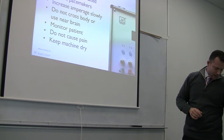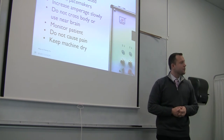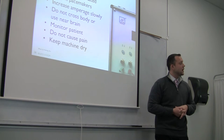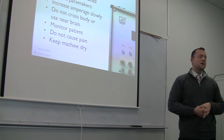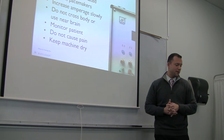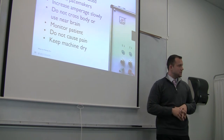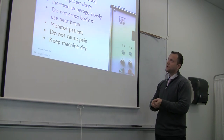For electroacupuncture: do not use with infants, children, incapacitated people, or those with pacemakers. Increase the amperage slowly — make sure the machine is off, connect your leads, and slowly turn up the amperage. Do not cross the body or the brain; do not use near the brain stem; do not cross the heart or the spine. Monitor the patient — it's intended to feel like electric stimulation, not pain. Keep the machine dry, and clean the alligator clip leads with an alcohol swab if they contact the patient or any substance.